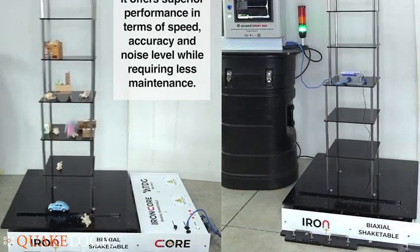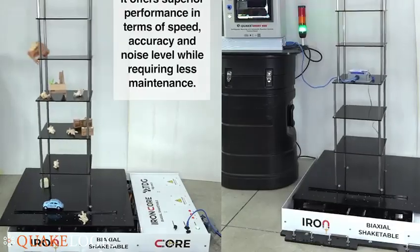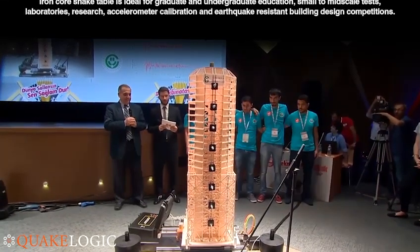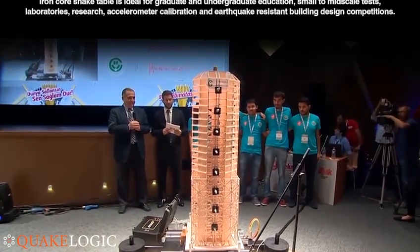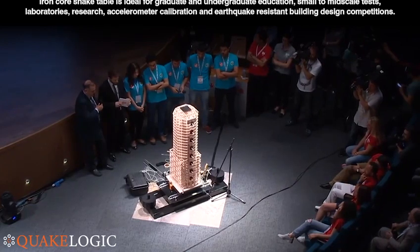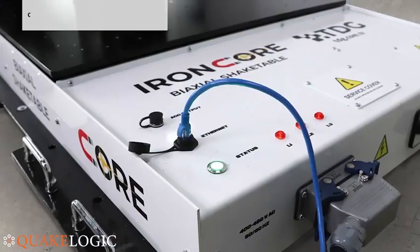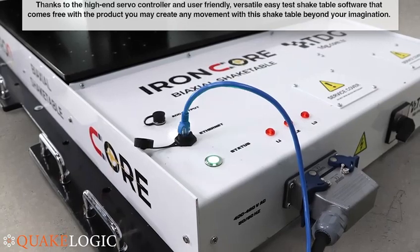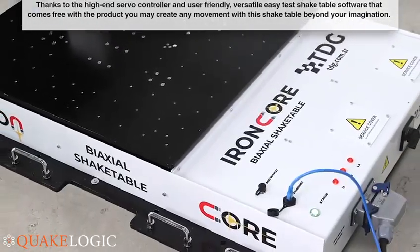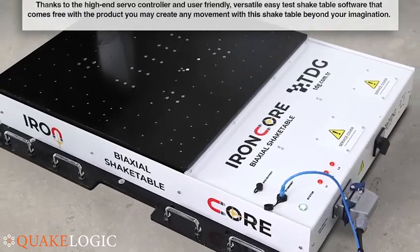It offers superior performance in terms of speed, accuracy, and noise level while requiring less maintenance. The iron core shake table is ideal for graduate and undergraduate education, small to mid-scale test laboratories, research, accelerometer calibration, and earthquake resistant building design competitions. Thanks to the high-end servo controller and user-friendly, versatile, easy-to-use shake table software that comes free with the product, you may create any movement with this shake table beyond your imagination.